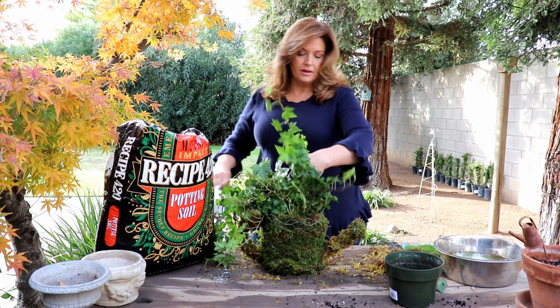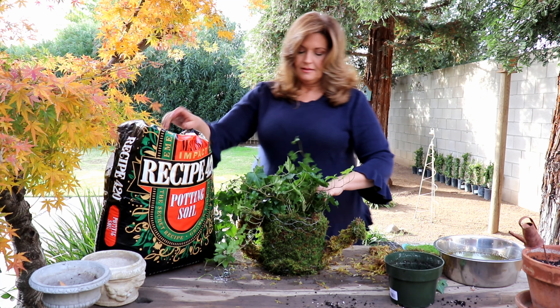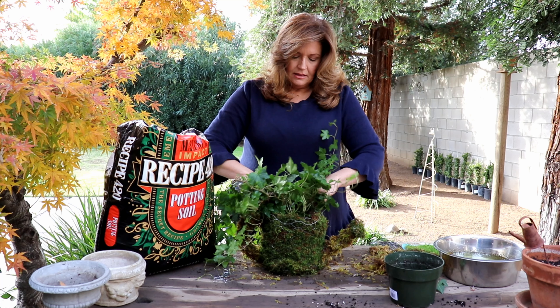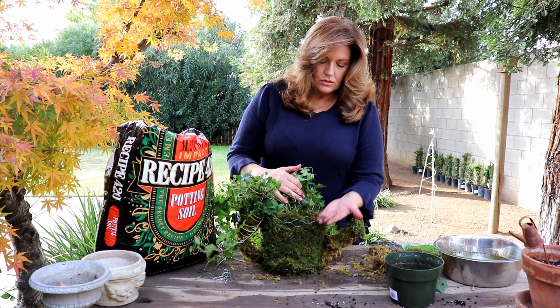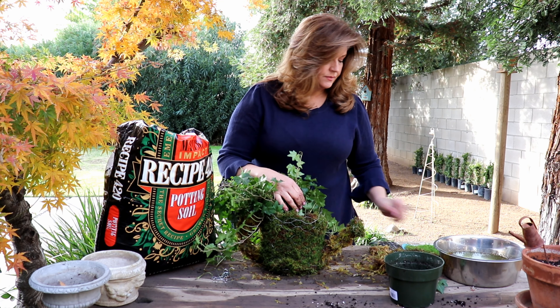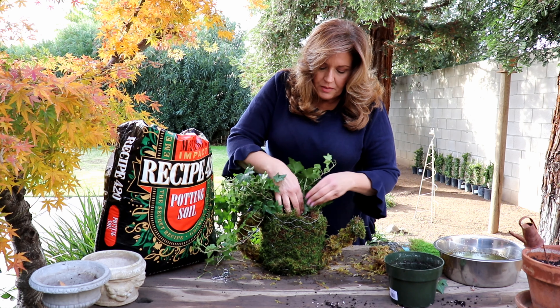I can tell already that I did not get enough preserved sheet moss to cover the top, so I'm going to have to go buy some more so that I can fold it over. This is all I have left, so I'm going to go pick up some more.